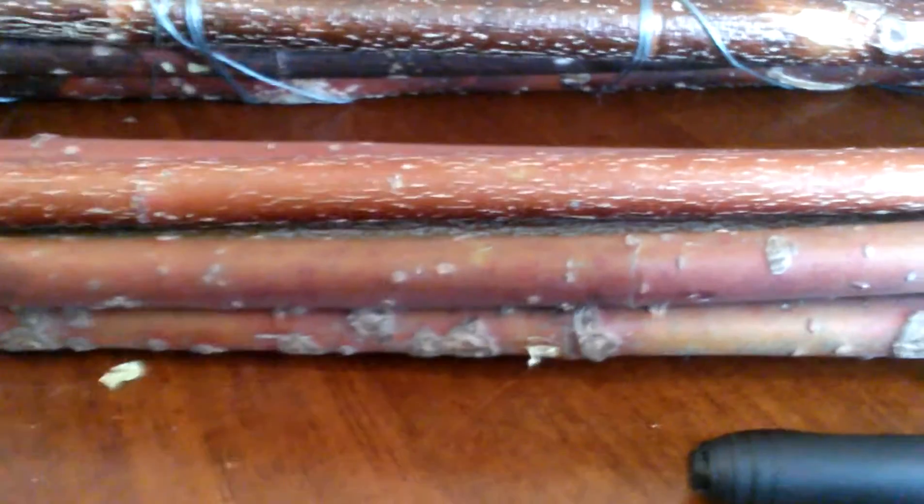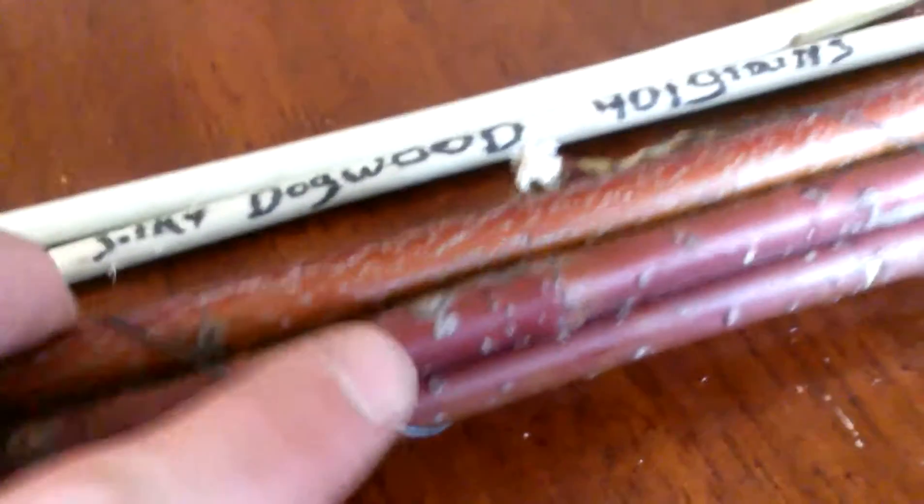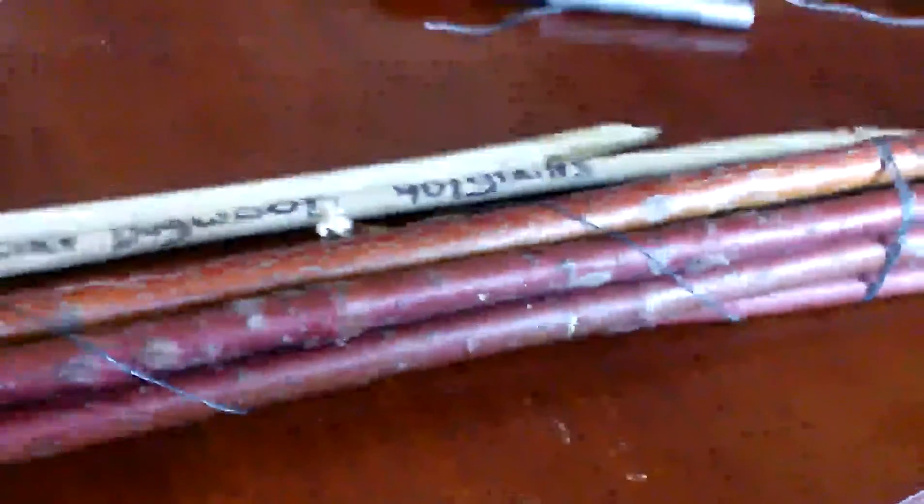I hope this video was helpful. Again — the pith in the center of silky dogwood is brown; the pith in the center of red osier is white. Up here where my finger is, that's silky dogwood; back here is also silky; this is red osier. They are the same size shrub, they look the same, they grow out from a central area, and they grow in the same wetland, marshy-type areas — very hard to tell apart.